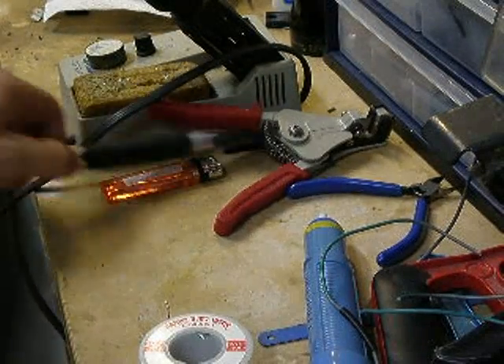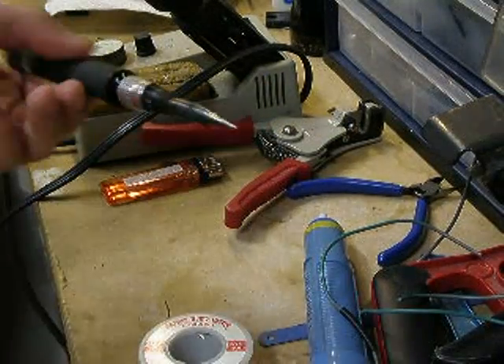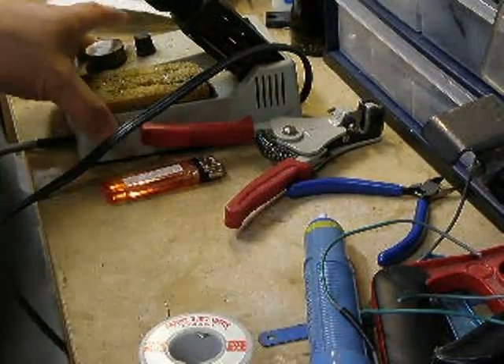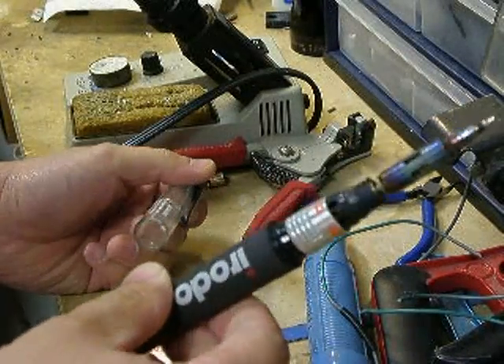The other type of soldering iron I have here is a butane style. This one is portable, so if you're working underneath the dash or somewhere that you don't want to take this whole unit with you in the vehicle, this portable butane unit can become very handy.